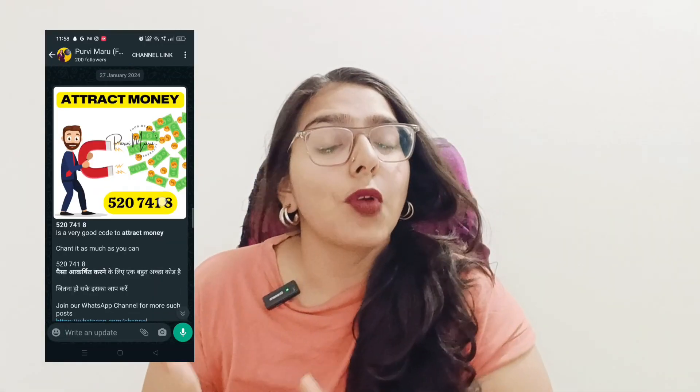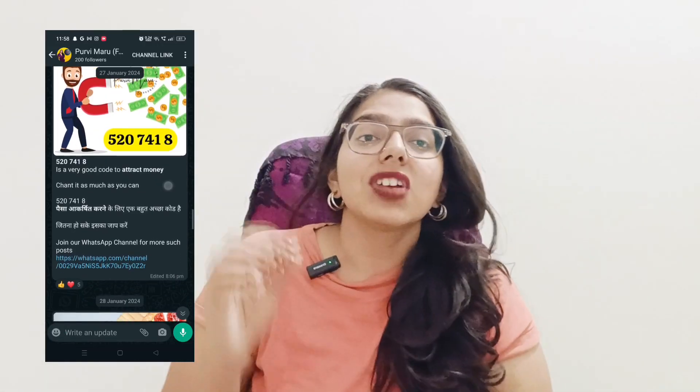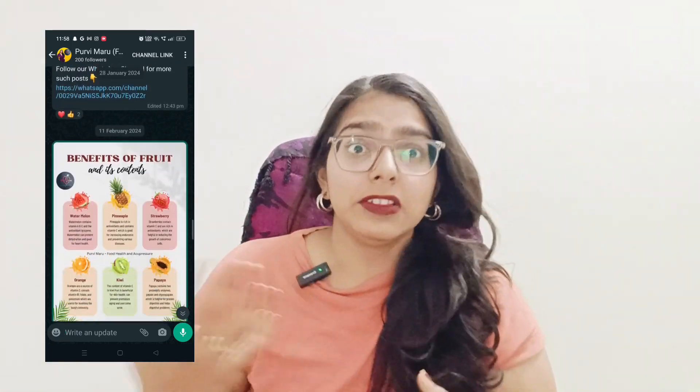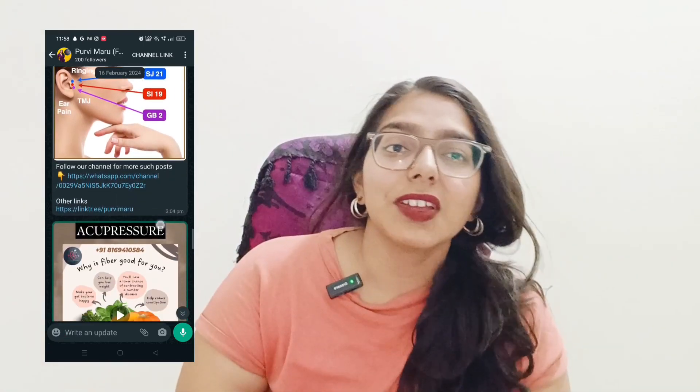If you haven't subscribed, please subscribe so that you can get all these informative videos. Please share this video. If you want to join our WhatsApp group or Telegram group, you can click on the link in the description below. You can also join our WhatsApp channel where you can get daily posts and other types of health related tips, so you can follow.